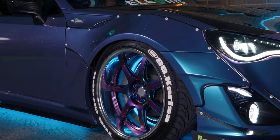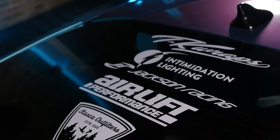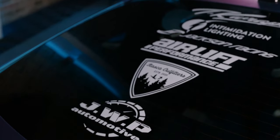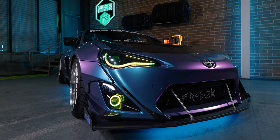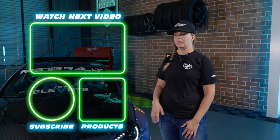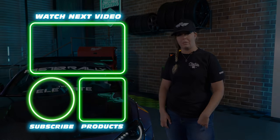Thank you so much to the Retrofit Source for having me here today to share my build. If you need headlights, underglow, wheel lights — whether for shows or everyday driving — hit up Retrofit Source for all your lighting needs. Post your questions in the comments below; I will respond to every comment. Tell me what you like, what you don't like, and what you want to see in the future.